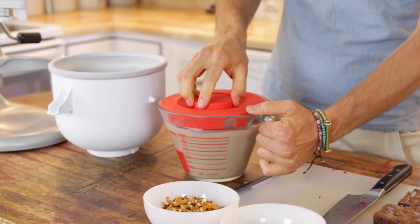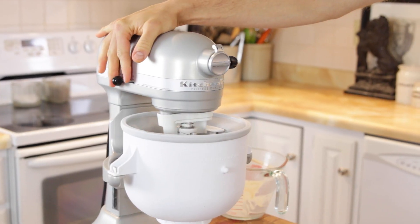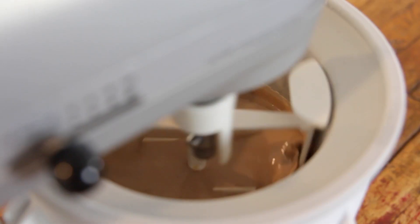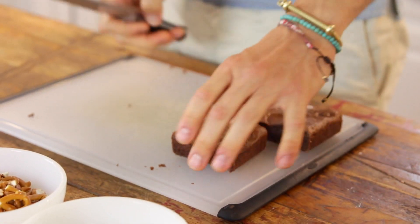Once it's chilled — and I like to do this at least 8 hours, if not longer — bring it out and pour it right into your freezer and freeze it according to your manufacturer's instructions. Mine takes about 20 to 25 minutes, and while it's freezing, I like to get all my add-ins ready.